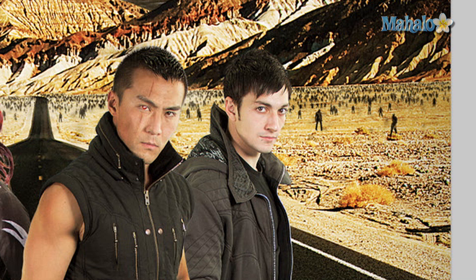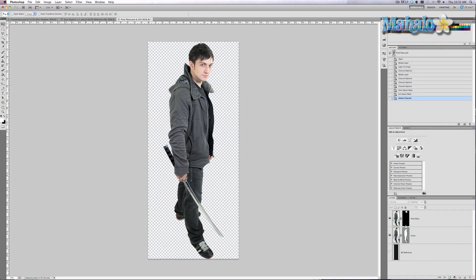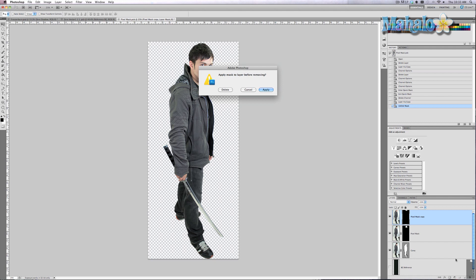First, we go to his smart object, which you have to open. Then we're going to grab the pixel mask layer and we're going to duplicate it — Command and Control J. Go ahead and get rid of the mask.